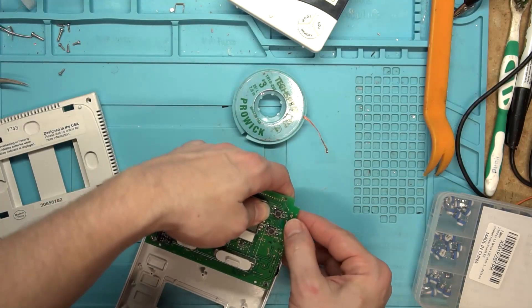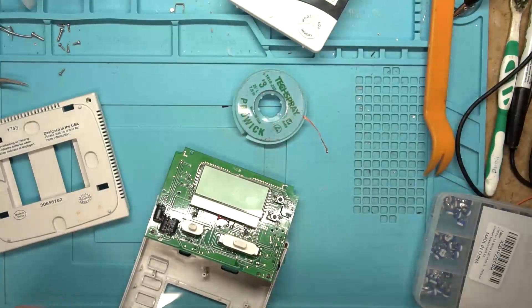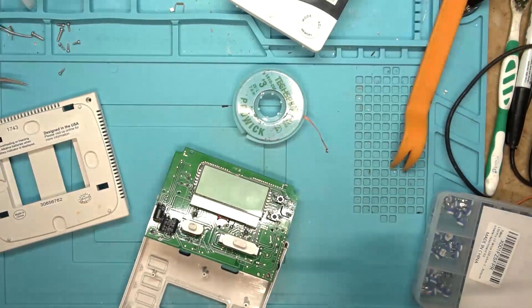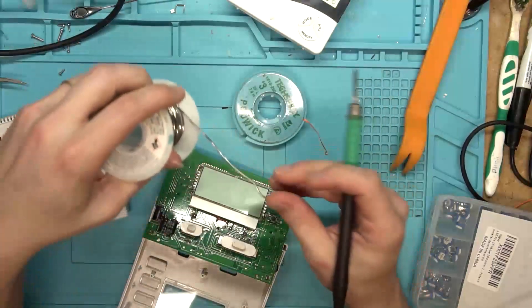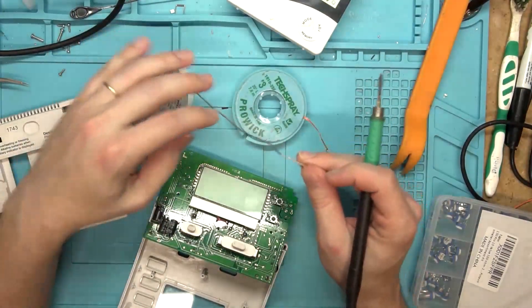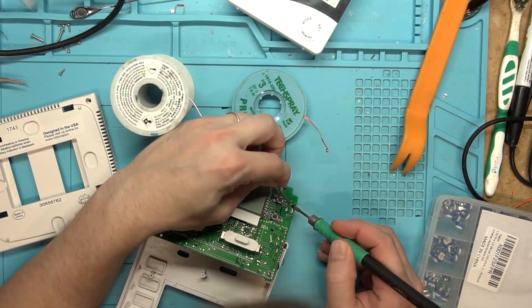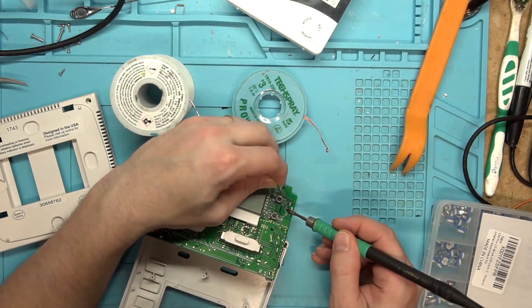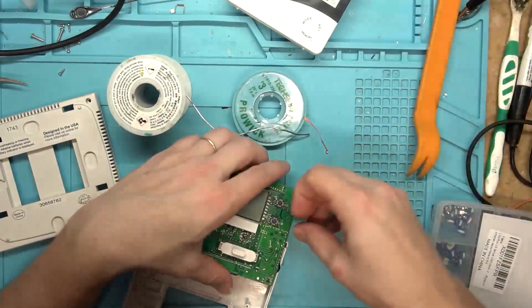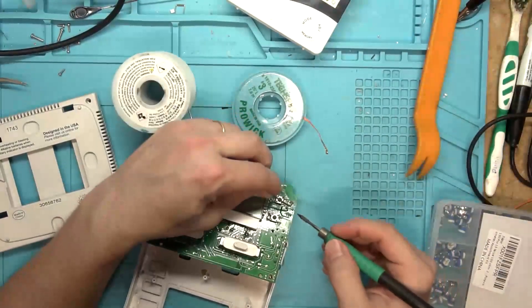It's been just one leg bent down so that way we can solder the other two and then we'll bend it back up. Just going to solder these two down and then bend that other one back upright and solder it down.